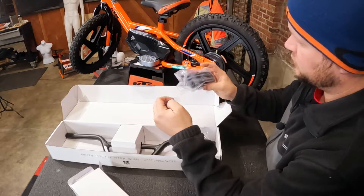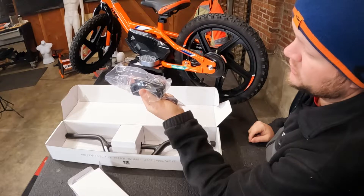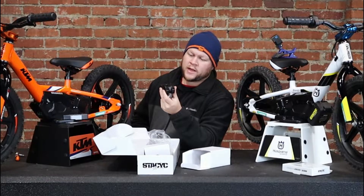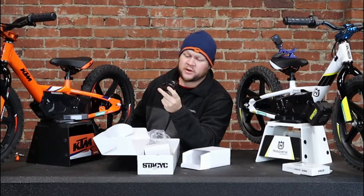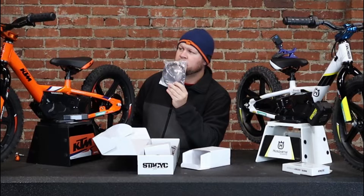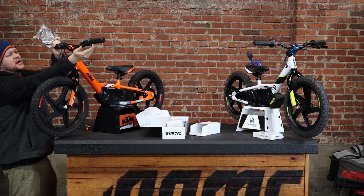Besides the bars, this one comes with the black clamp for the steering stem and bar mount clamp. Here is your steering stem mount and bar clamp — this looks about the same size as the one on the 16, but it's substantially bigger than the 12 Stacyc's. You also get a plastic bushing, and here you have your brake cable. That's going to compensate for the larger bars and let your cable reach the lever.